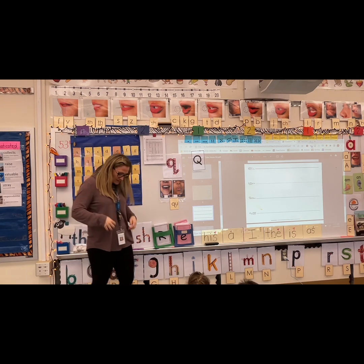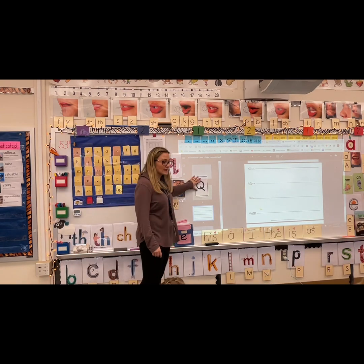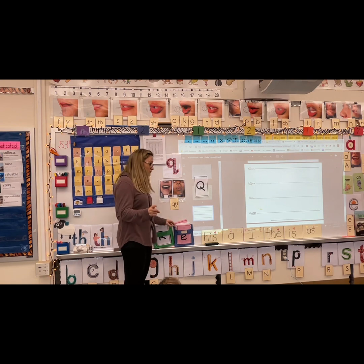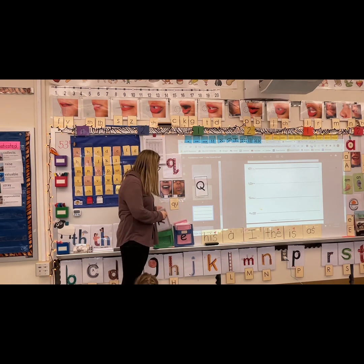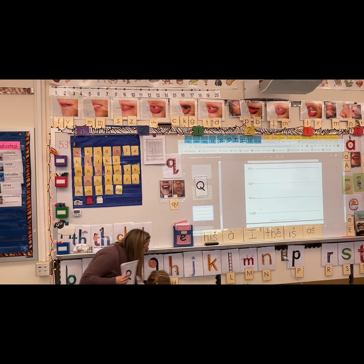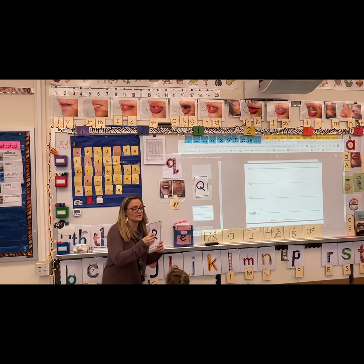Nicely done, guys — you can go put your mirrors away. So we're going to take a look and figure out how to make capital Q. Before we do, let's run through our letters and sounds. We've been really focusing on capitals for the past couple of weeks, so let's go through and name our capital letters.